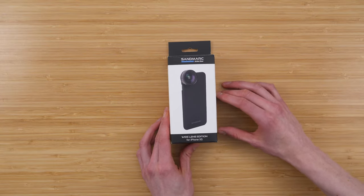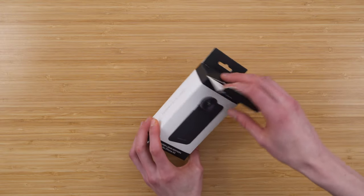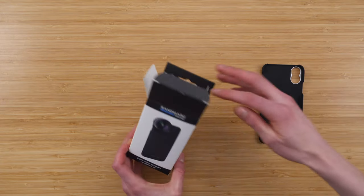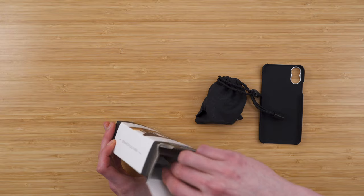So let's take this out of the box and see what comes with it. I have my iPhone here so we can take a closer look. Opening this up, we have a case — that's pretty cool — and it looks like a bag with the lens itself.